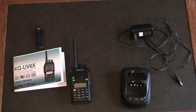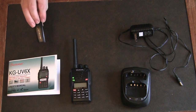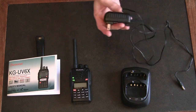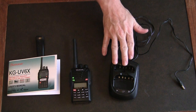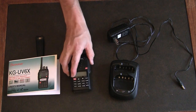First off, what you see on the table is what comes with the radio when you purchase it. You receive a manual, a belt clip to stick on the back of the radio, a power brick for the wall that goes to a base unit for charging the radio, and one battery — you only get one battery when you purchase the radio.